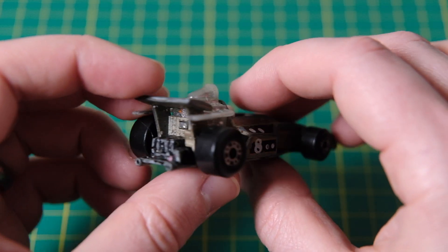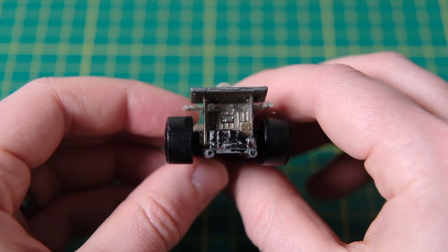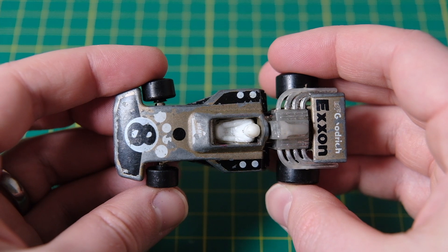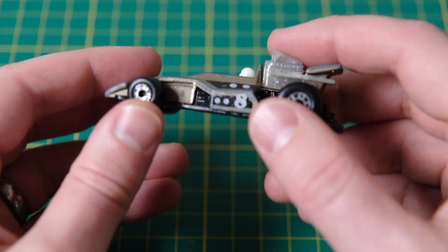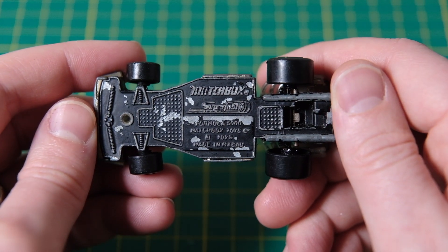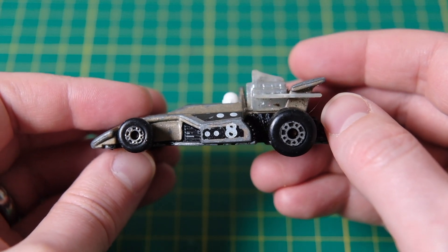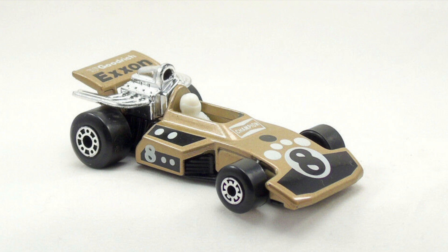This casting began life during the Lesney Matchbox Superfast era. It was numbered 36E and launched in 1975. Originally it was orange and had number 3 and Formula 5000 decals attached. Here is an example of my Formula 5000 in perfect condition.